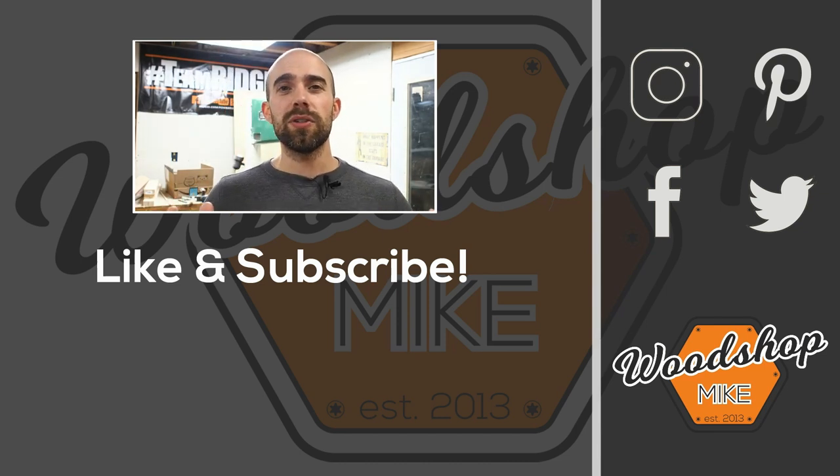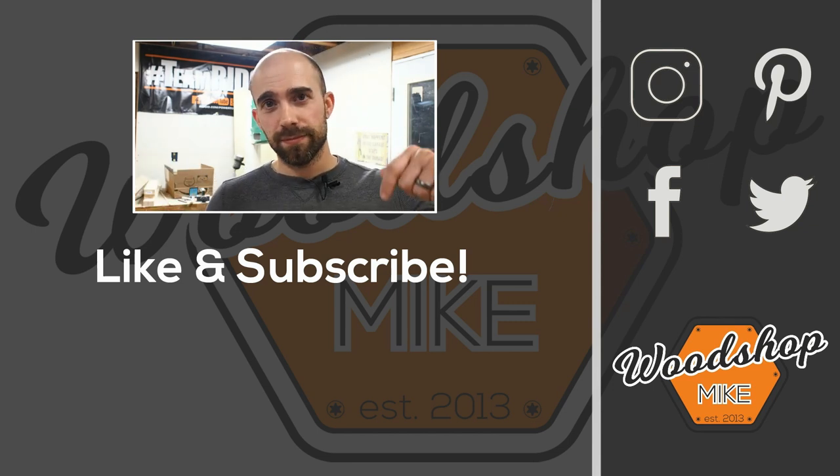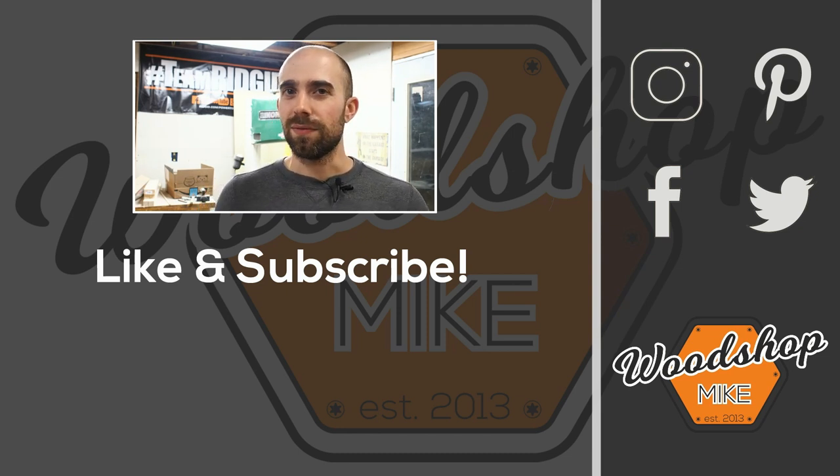If you enjoyed this video, I've got another one queued up for you right here, and if you want other awesome content from me, check those out. Hope you enjoyed the video — please hit the like and subscribe, and until next time, have fun making something.